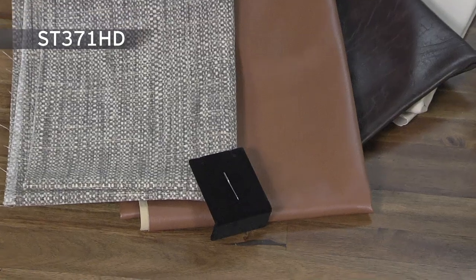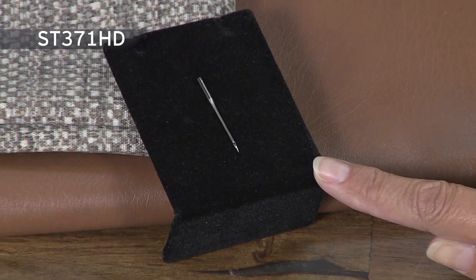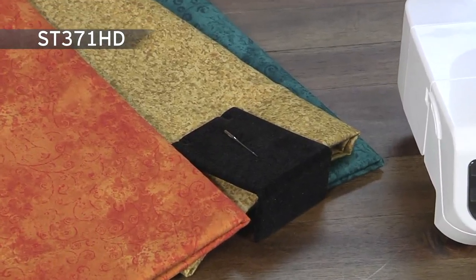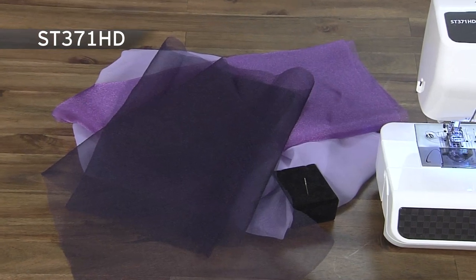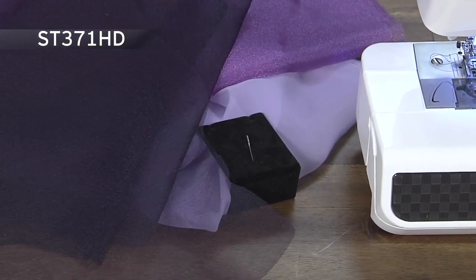This includes a number 16 needle great for heavyweight fabrics such as denim, canvas, and duct cloth. A number 14 needle ideal for sewing layers of fabric, and a number 11 needle perfect for everyday sewing and lightweight fabrics such as silks.